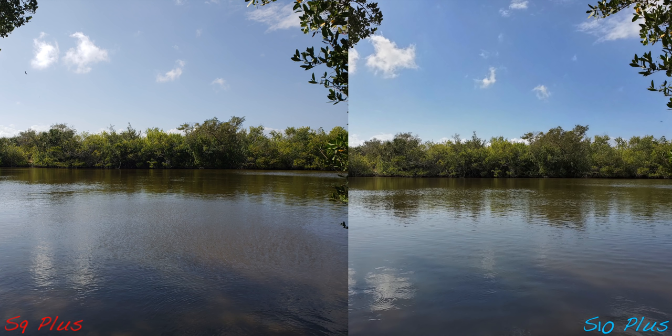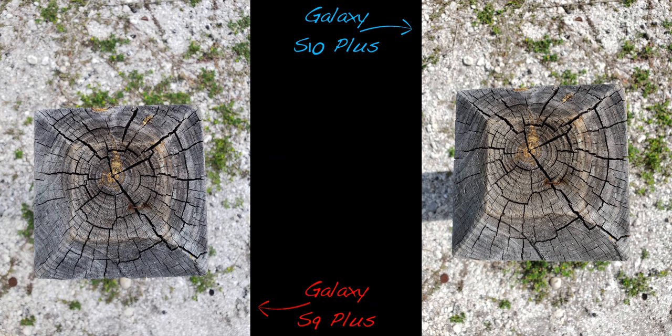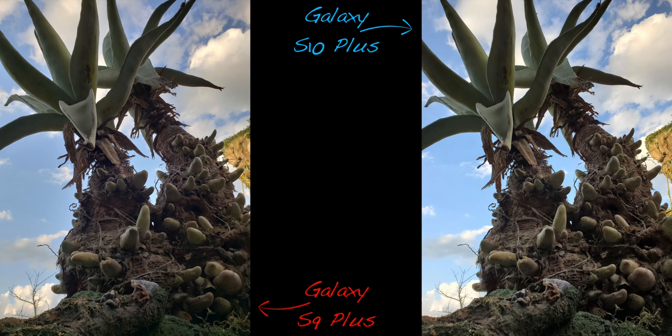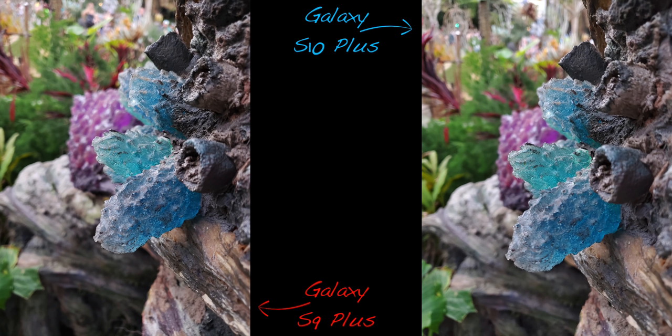Both phones are very sharp and in many occasions tend to be overly processed. The Galaxy S10 Plus actually seems to be a little harsher with the processing at times, especially when the HDR kicks in. Some people may like this look while others are going to be completely turned off. One thing I found rather cool about the Galaxy S10 Plus is its new HDR algorithm — when the camera detects the subject correctly, it will brighten the skin tone slightly without making them look bad.